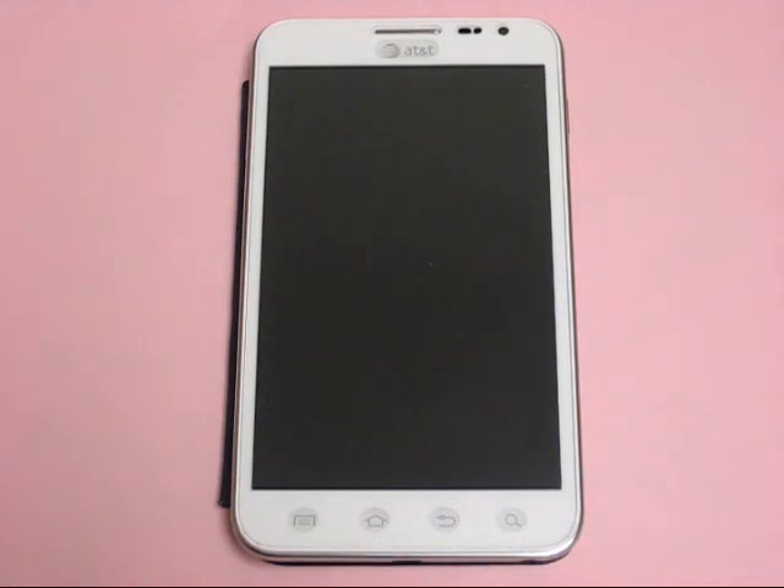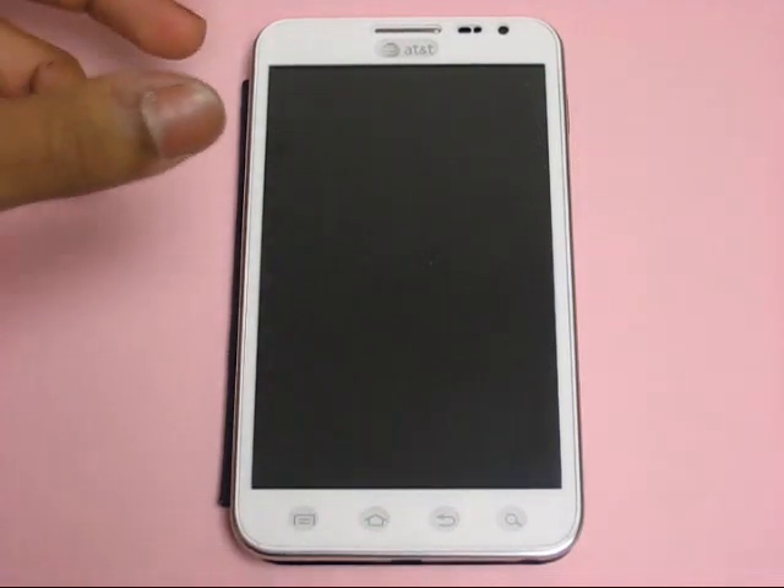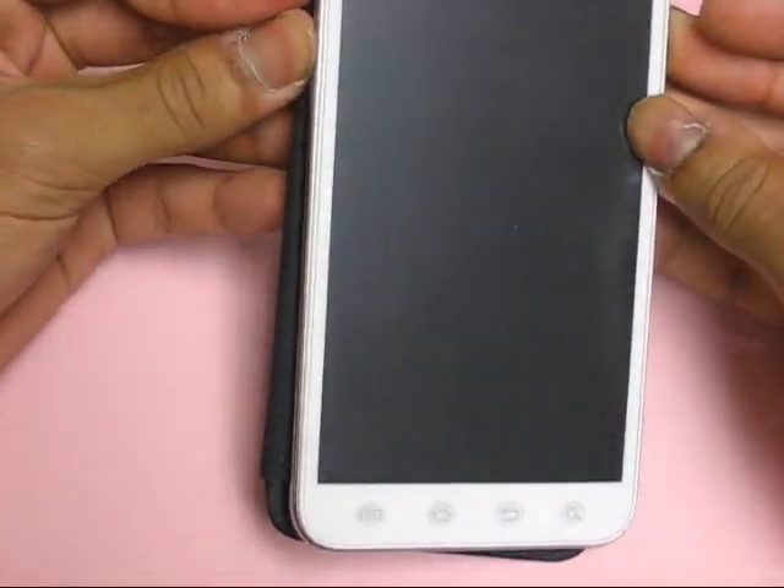I'm going to show you how to do the alternate hard reset method for the Samsung Galaxy Note. First, what you're going to want to do is hold the power and the volume up and down buttons at the same time.